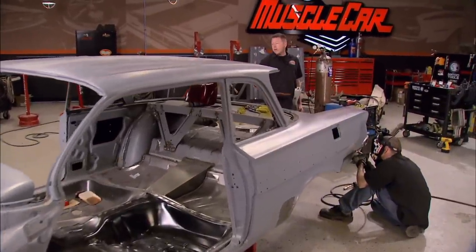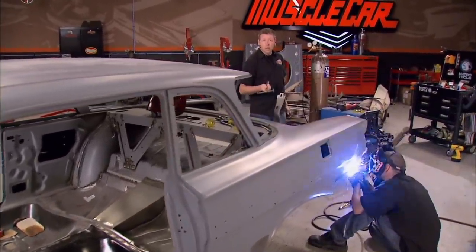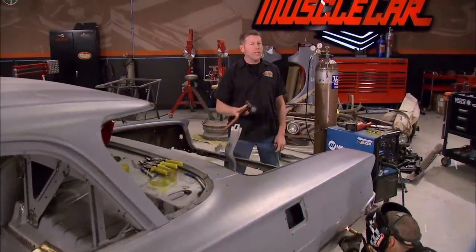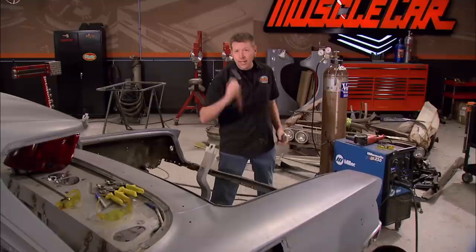Welcome to Muscle Car. We're knocking out some trouble spots on a 61 Impala today. We've already taken care of a lot of rust spots, but believe me there's plenty more where that came from. We also need to get all the lead filler out.